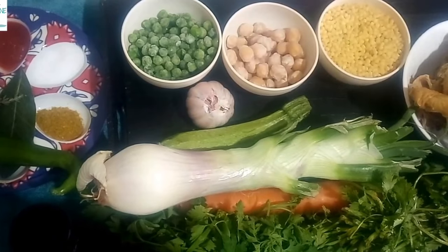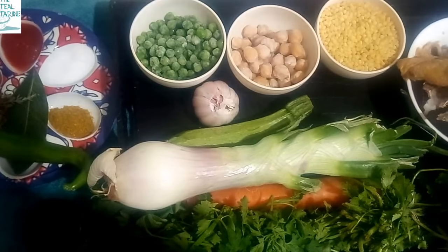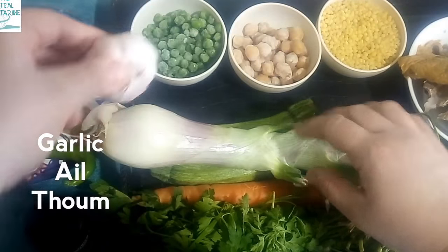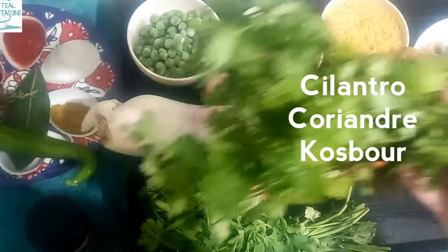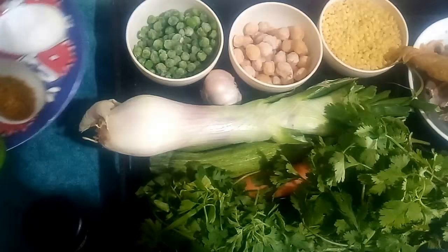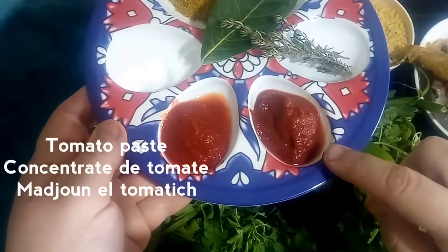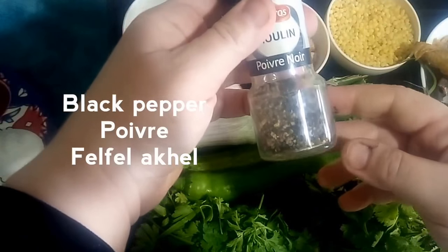Other ingredients we're going to need are chicken — I like to use roasted chicken which imparts a really pleasant flavor — one large onion, garlic, carrots, courgette, parsley, cilantro or coriander, pre-cooked chickpeas, frozen peas. For seasonings: you can optionally use a hot pepper, bay leaf, thyme, tomato paste, deer saw which is a red pepper paste, salt, ras el hanout, and black pepper.